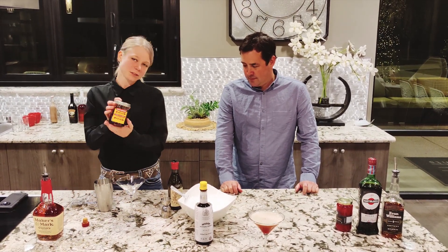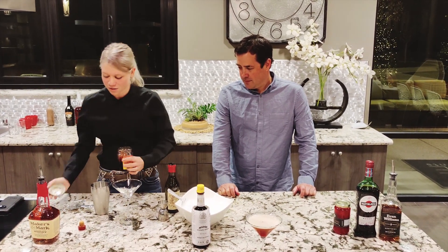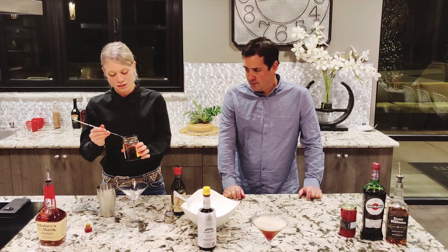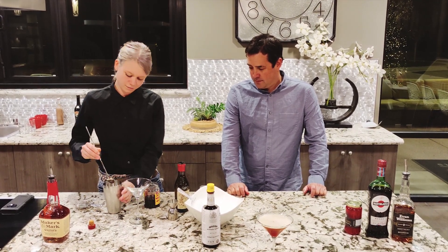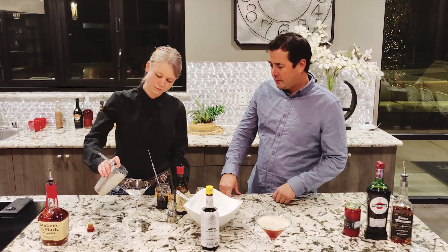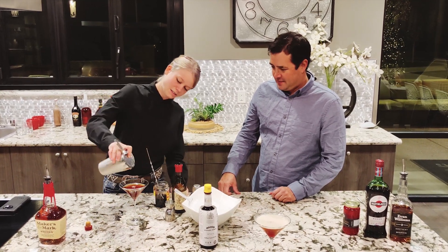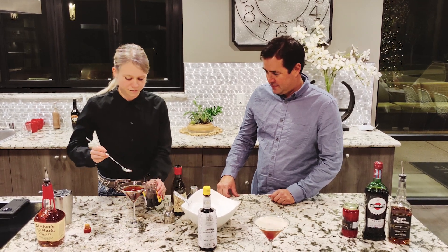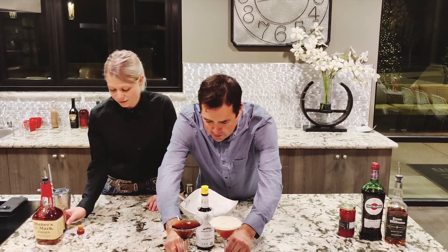I absolutely love the Luxardo cherries. What I always do is add a spoonful of that juice in there. You can see it's a much different color. And of course, we cannot forget our garnish. So there we have it — shaken versus stirred.